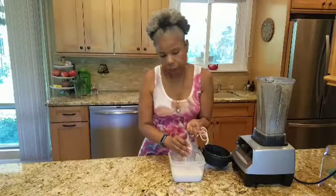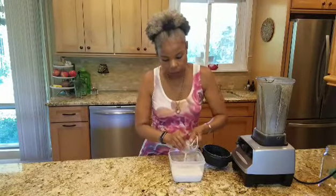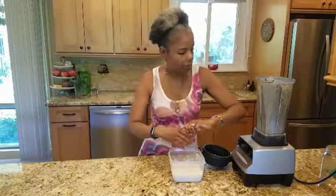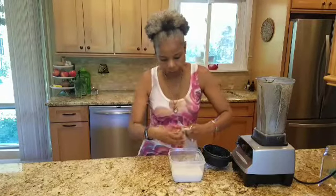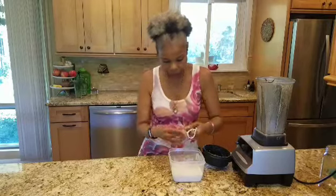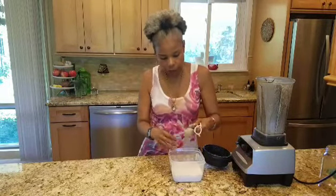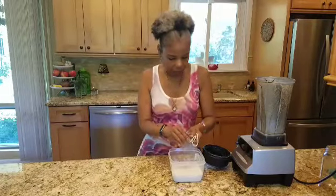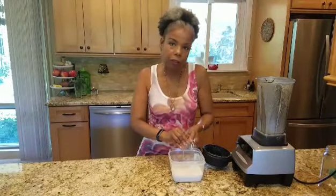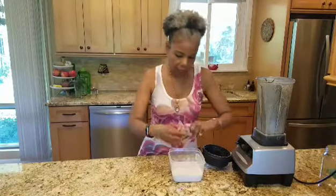You can have cereal with this milk. I use it exclusively for my smoothies. Sometimes if you'd like, you can add a teaspoon of vanilla and a pinch of salt to really beef up the flavor if you need to. And this is it.